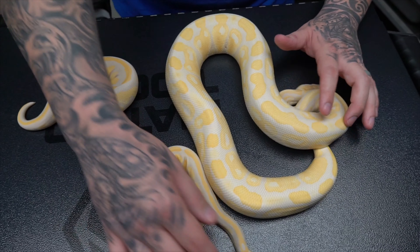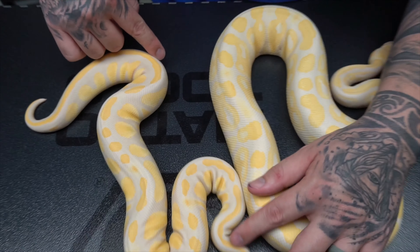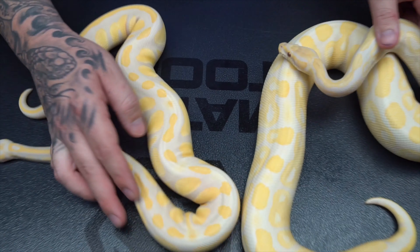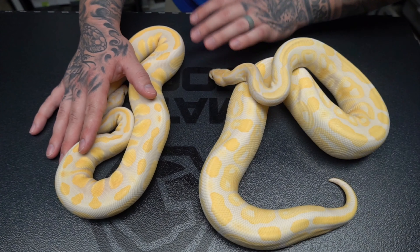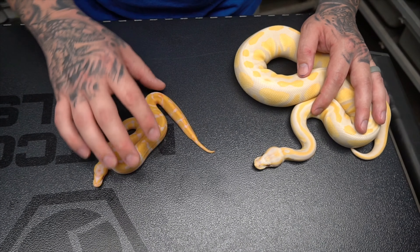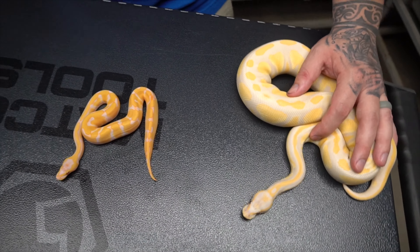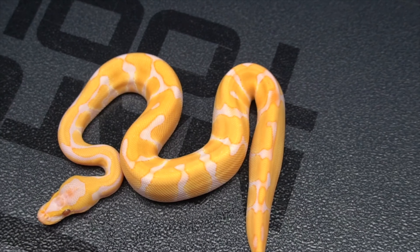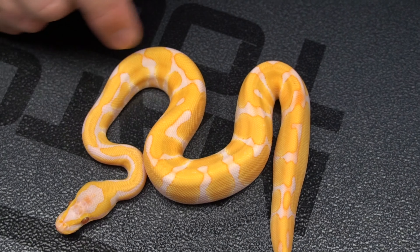You can see the blackhead pattern down the back. Also, remember with lavender albino and even normal albino, the contrast is flipped from what it normally is — where the dark stuff is will now be white. So here we have inchy lavender albino, and it's really, really cool. I love what the inchy brings as far as the pattern goes.